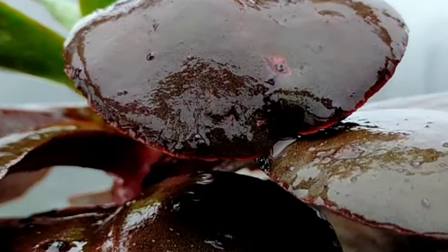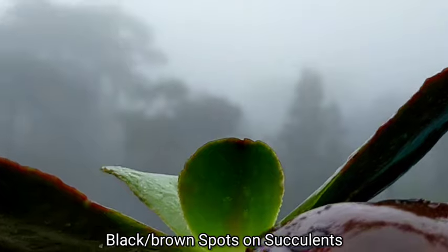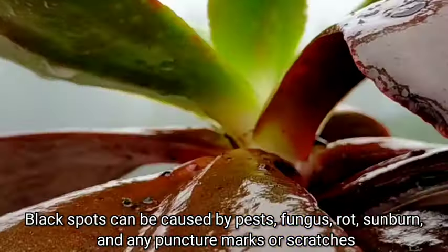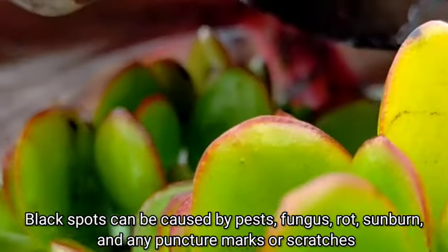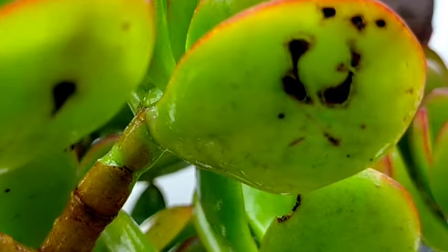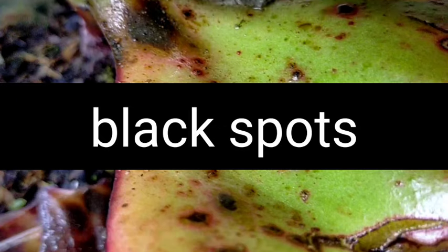Hello everyone, welcome to Desert Succulent. Today we're gonna be talking about the different causes of brown or black spots in our succulents. There are many possible causes including pests, fungus, rot, sunburn, and also puncture marks or scratches on the leaves. But specifically for this vlog, we're gonna be focusing on overwatering and fungus-related black spots in our succulents.